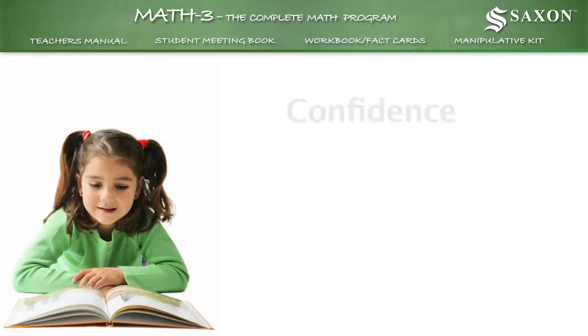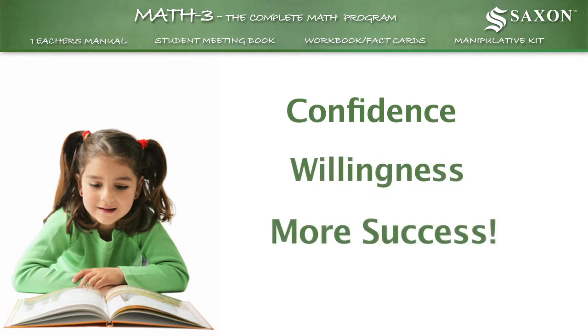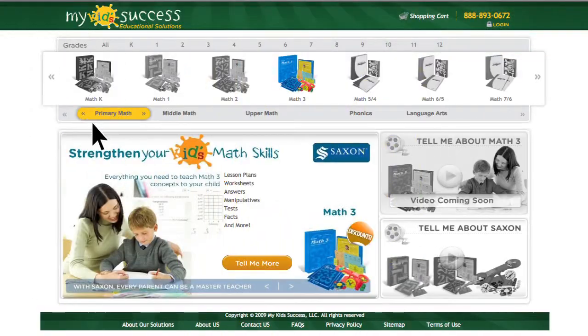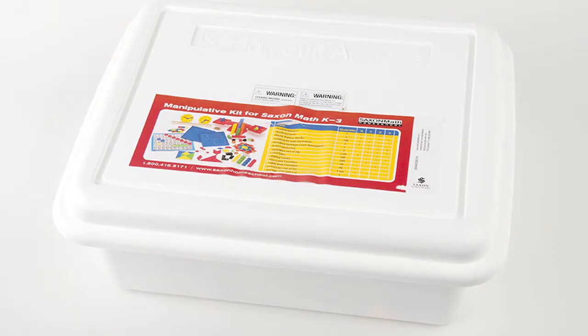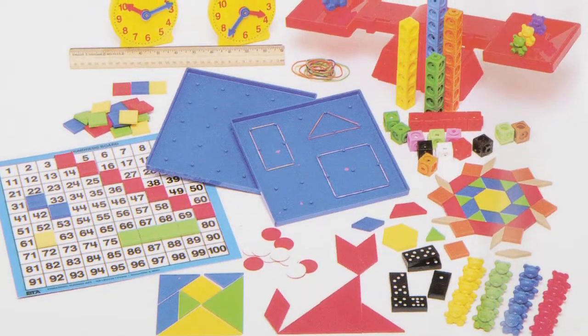The result? More confidence, more willingness to learn, more success. Your child's success in Math 3 is just a click away. Click on the Tell Me More button now to take advantage of our special discount offers and learn more about the Math 3 Complete Homeschool Program from Saxon. Note, if you've already purchased the manipulative kit, you will not need to purchase it again with this product. The same manipulative kit is used for all Saxon Math K-3 products.